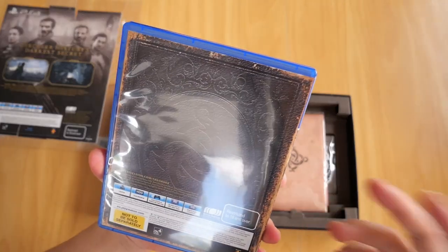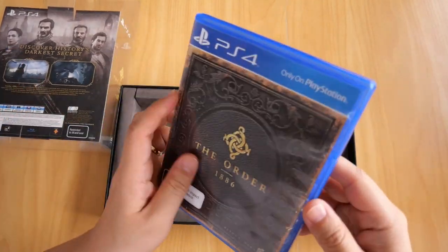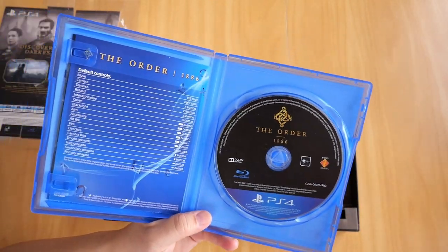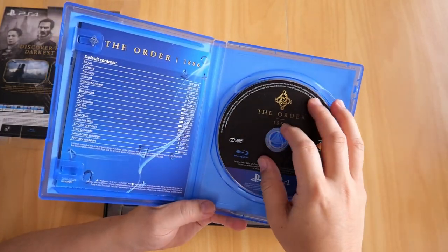It's on the Blu-ray case. Now there's no images on the back — I guess because it's already printed on the plastic outer case anyway, so I don't see the point of printing it here. Opening it up, we get the Blu-ray disc for the PS4, still in great condition.